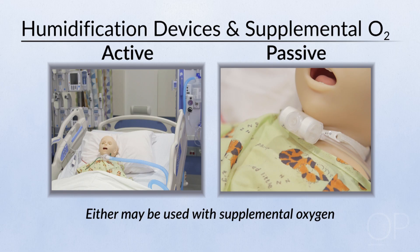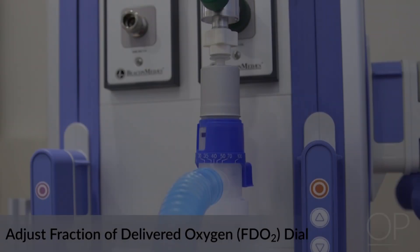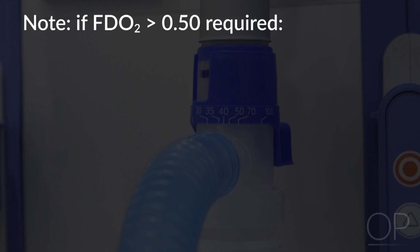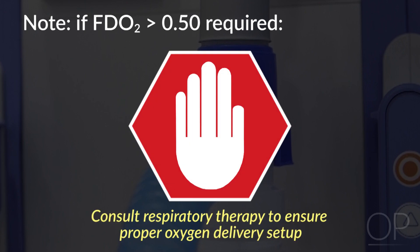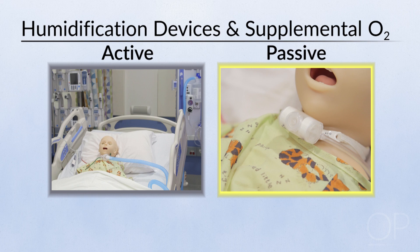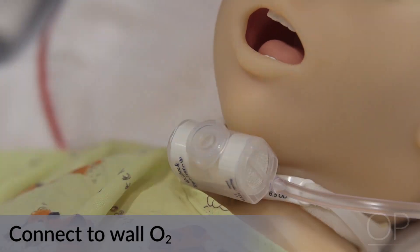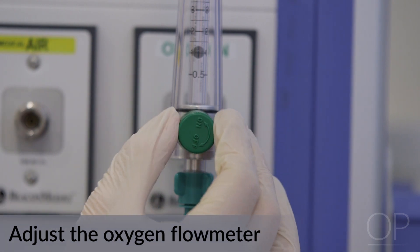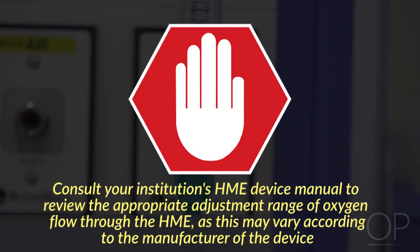If supplemental oxygen is required, you may utilize a large volume nebulizer or an HME. When utilizing a large volume nebulizer, ensure use of an oxygen flow meter and adjust the FiO2 dial accordingly to maintain acceptable oxygen saturations per prescriber order. Note that if an FiO2 of greater than 50% is required, consult respiratory therapy to ensure proper oxygen delivery setup. If supplemental oxygen is required with an HME, you must utilize an HME with an oxygen adapter. Connect the side port via oxygen tubing to a wall oxygen flow meter and adjust the flow per prescriber orders. Consult your institution's HME device manual to review the appropriate adjustment range of oxygen flow through an HME, as this may vary according to the manufacturer.